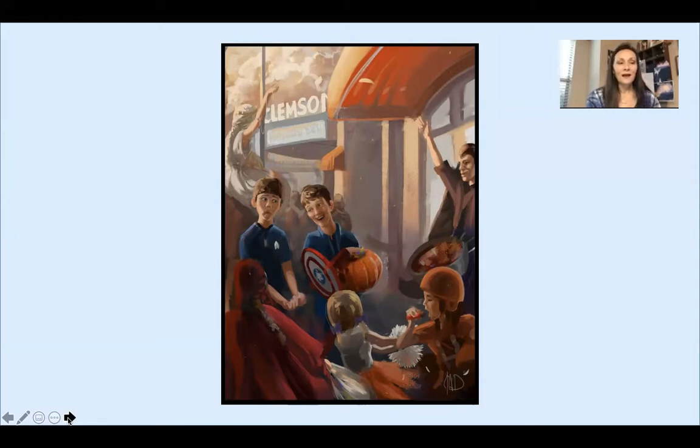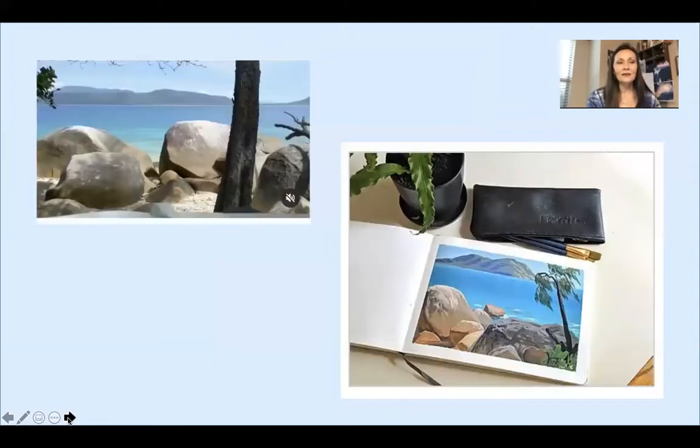This is the piece that we are going to work on ourselves. This is Justin's plein air painting of a beachside in Australia. You can see the actual picture he took and where he was sitting, and then on the right you can see the piece that he did. We're going to use that as our inspiration.